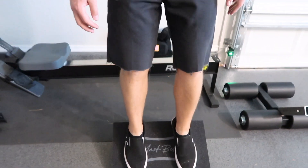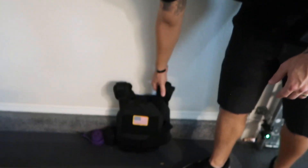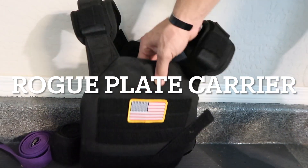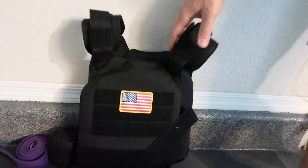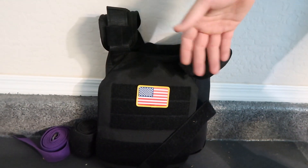We have the Knees Over Toes Guy Mark Bell edition slant board — my favorite little thing for working the knees and getting a good squat. My other favorite thing: I have two 20-pound plates — one in front, one in back — in my training flak vest. I go on three-mile runs with these, do squats, pull-ups, a lot of things.